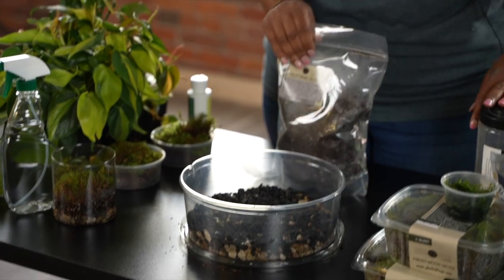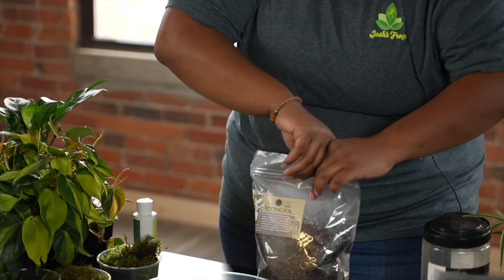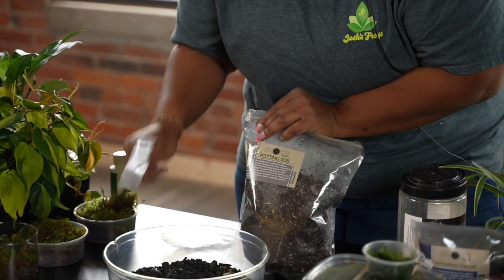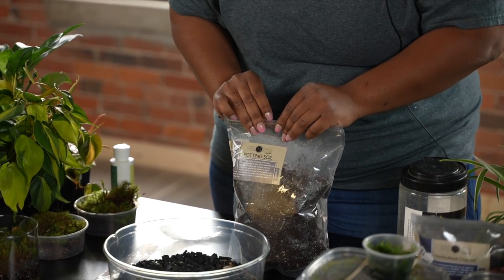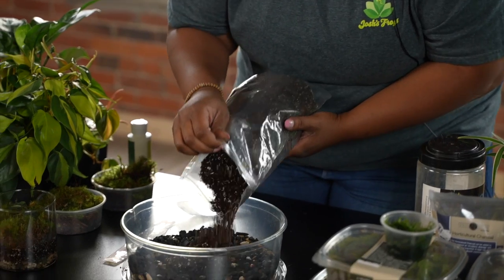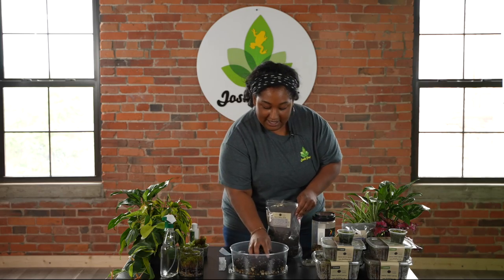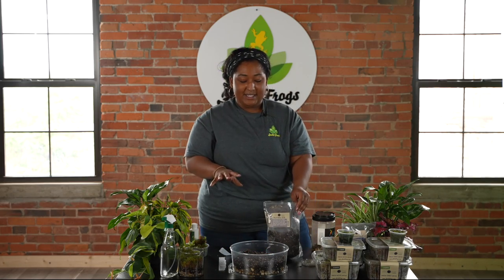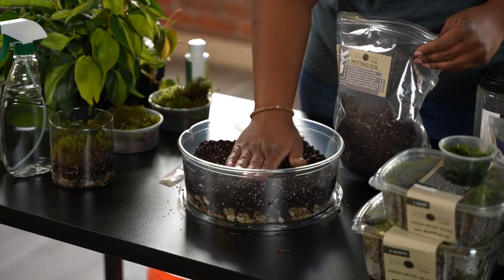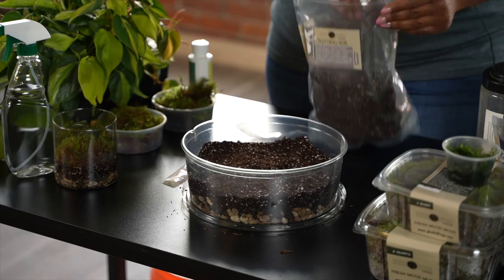Lastly, you're going to want a nice potting soil. This is our Spriggan Stone potting soil mix — a mix of peat and sphagnum moss, as well as some perlite for drainage. You don't want it too thick, but the thing about moss is that it likes compact substrate. So once you get it in there, you want to make sure you pat it down. It doesn't want very loose substrate.